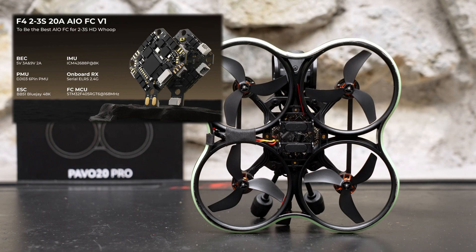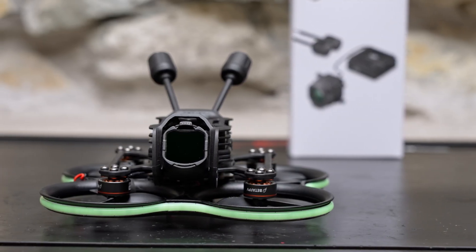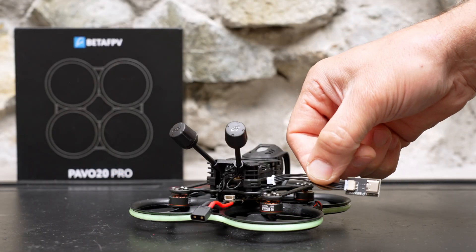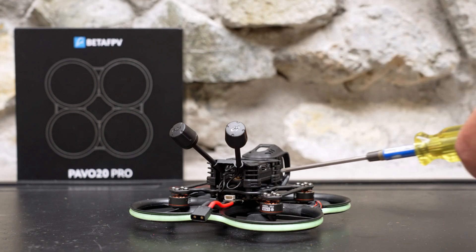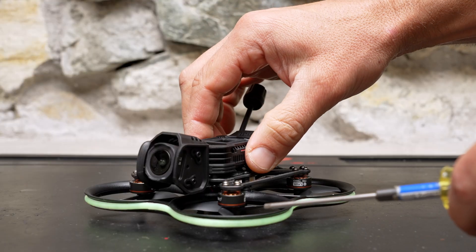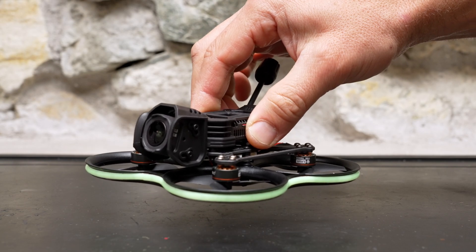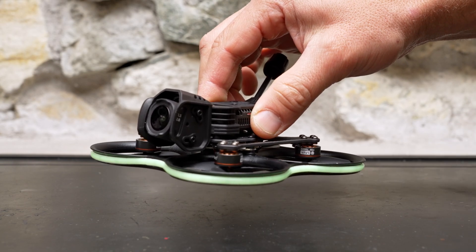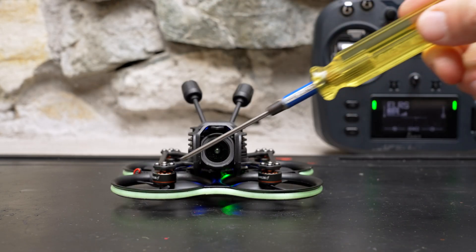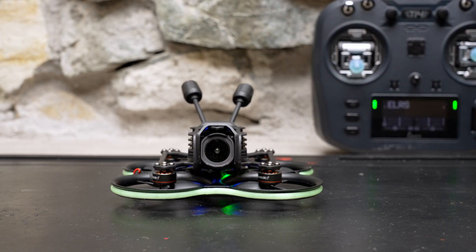It has a 9 volt 2 amp BEC to power your digital VTX, which means the DJI O4 Pro system won't brown out even if you fly your battery down lower than you should. You do need to use a USB-C dongle to plug into Betaflight, but the plug is pretty easy to access because of the way the all-in-one board is shaped. The prop guards are a little bit taller and much stronger than on smaller Pavo drones, so the ducts add a little efficiency for longer flights and are more crash resistant. You also get an LED light strip pre-configured in Betaflight so you can just assign a switch on your radio and turn it on and off.